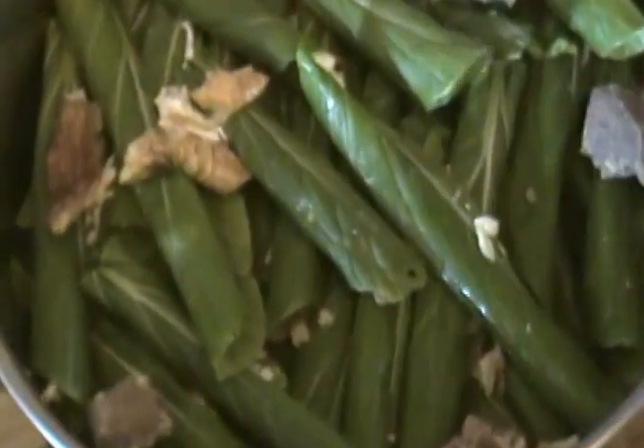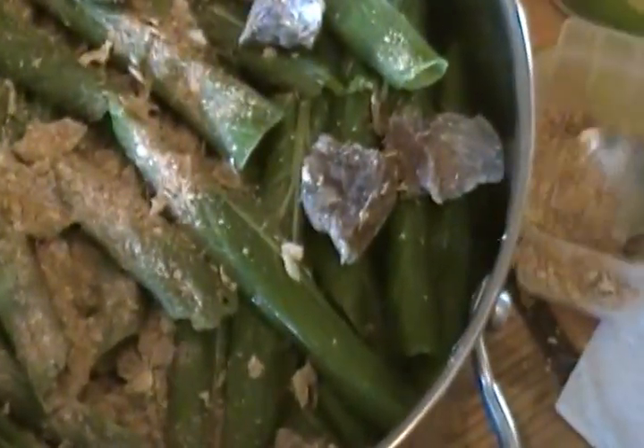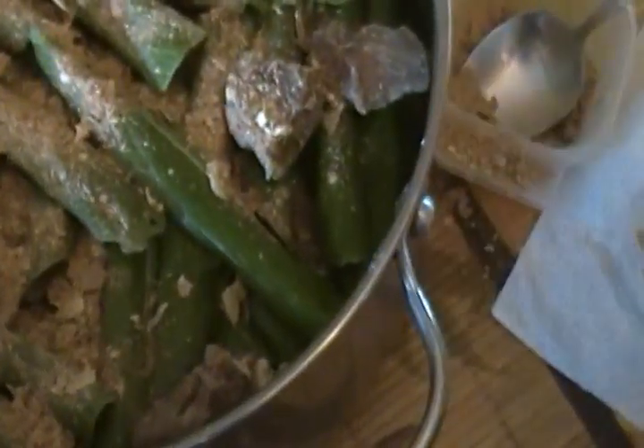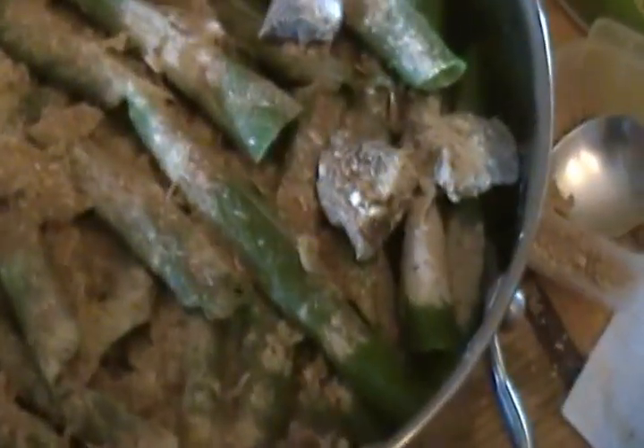I'm halfway through, so I'll now pour in the rest of my meat and smoked fish, my crayfish, some ngakanga, and a cube of maggi. I do this in order to even out the seasoning throughout the pot, because it would be difficult to mix everything if all the spices are on top.